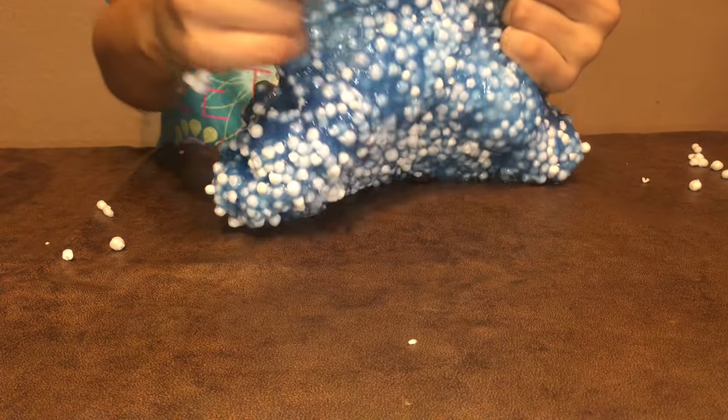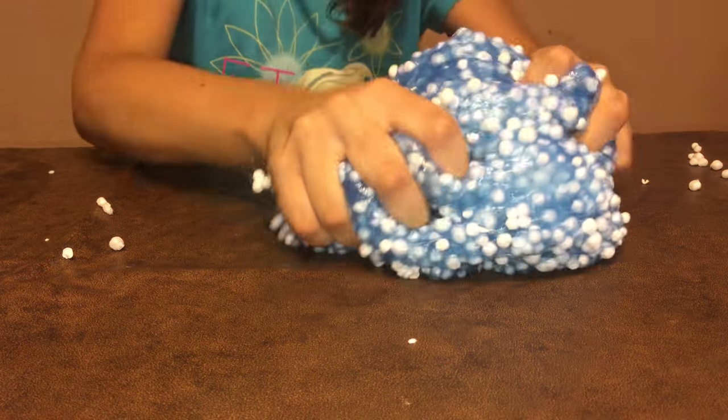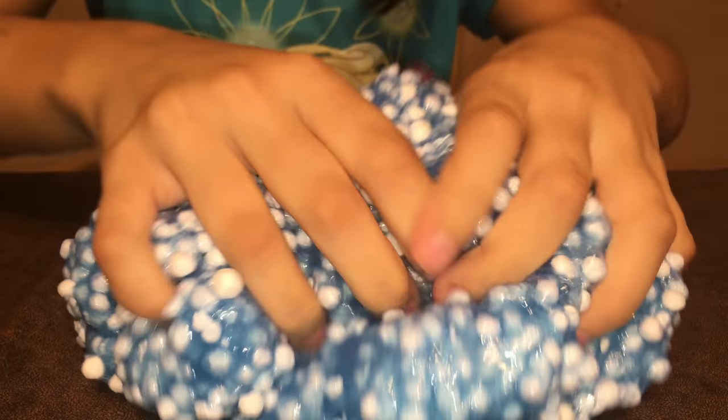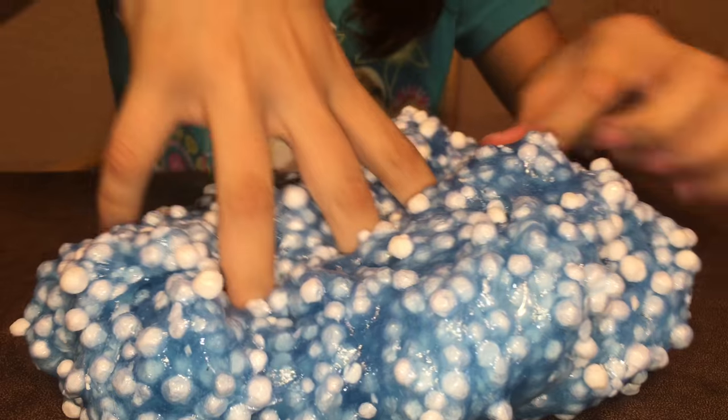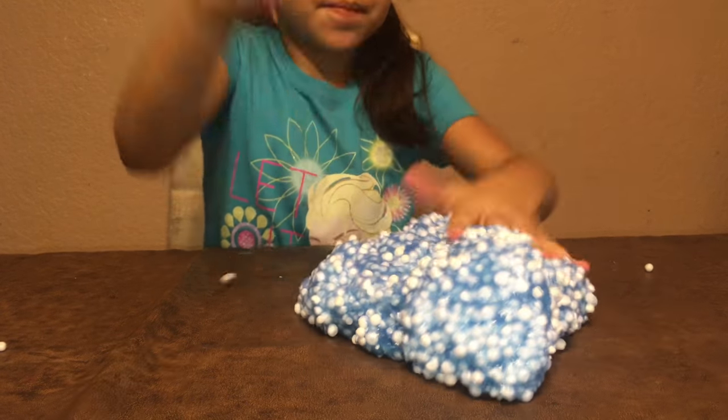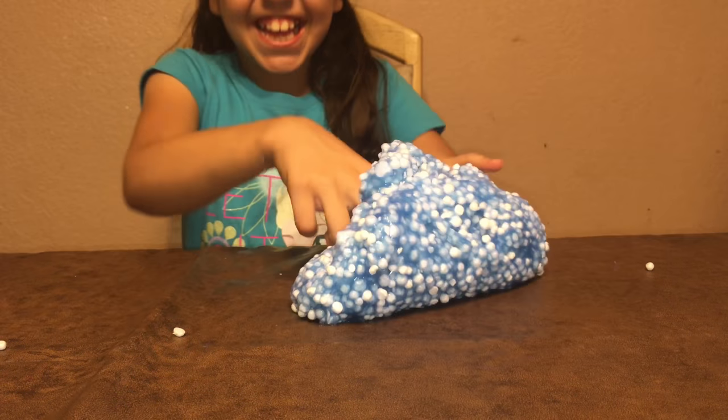Look, it looks so cool! This is so cool. It's so crunchy. Look. Beautiful slime.